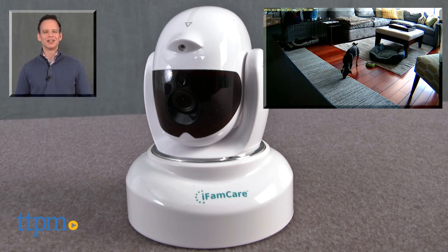For where to buy and current pricing, find us at TTPM.com, or subscribe to our YouTube channel for more great toy reviews every day.